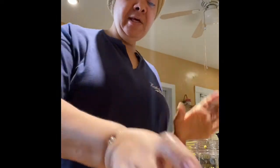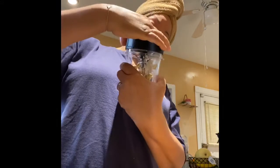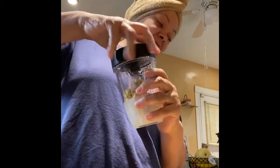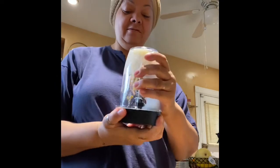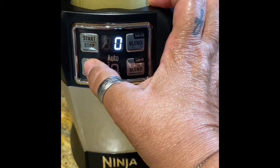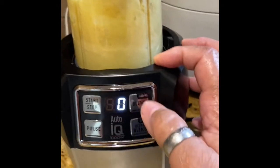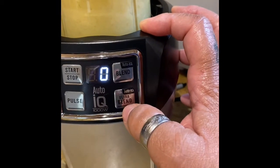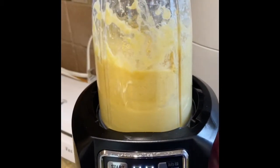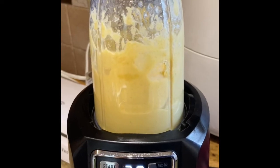So let's go to the blender. I hope this blends good. It's dropping a little. Let's pulse it. Now let's see — oh snap, that's the lavender.